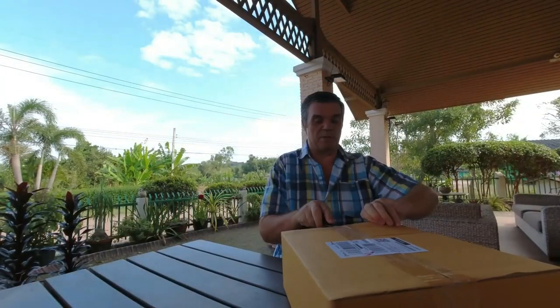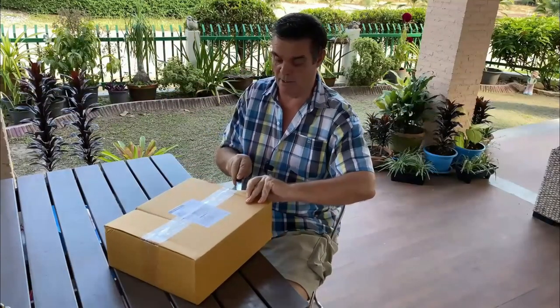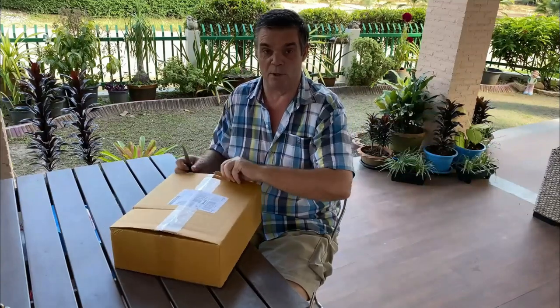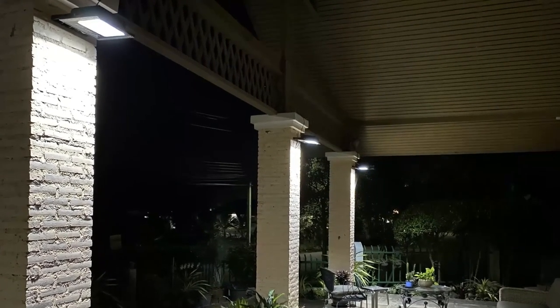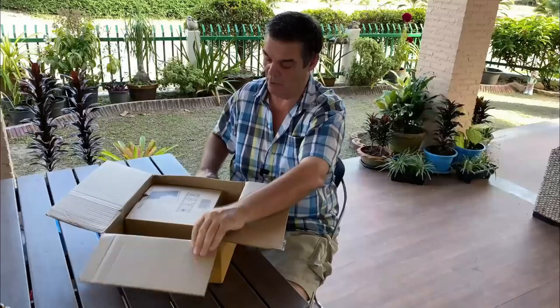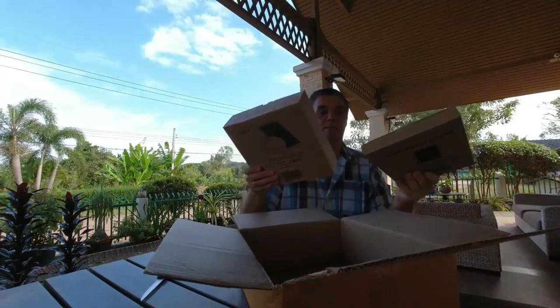I ordered these from Lazada and they came today, very very fast — only three days for delivery. I've already done a few solar things; I've got solar powered floodlights around the house and they last for 10 or 12 hours. I'm very very impressed for the price of what they are.